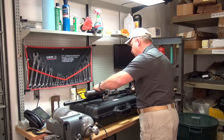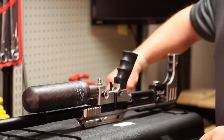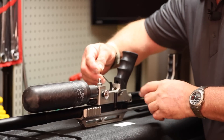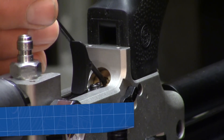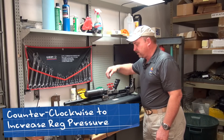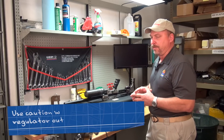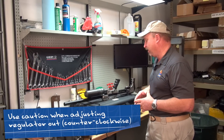If you decide you want to adjust the reg higher, you may do so under pressure, taking the Allen wrench and turning it counter-clockwise to increase the reg pressure. However, there's going to be a point where that screw is going to come out, and if it does when it's under pressure, then it's going to probably be coming back for warranty work.